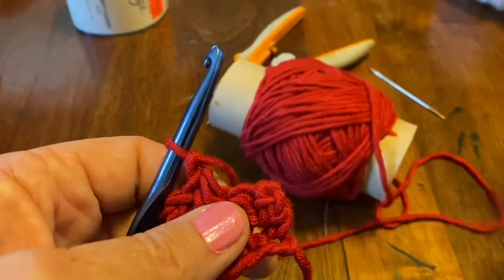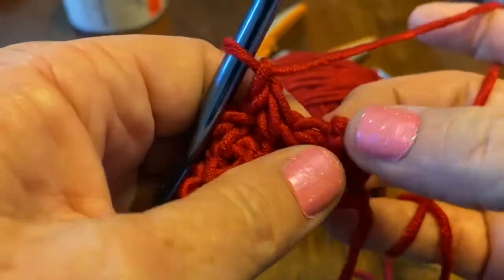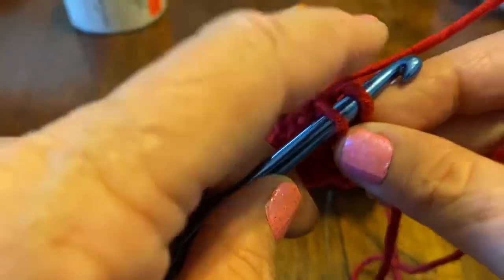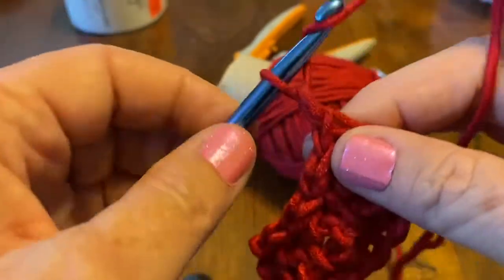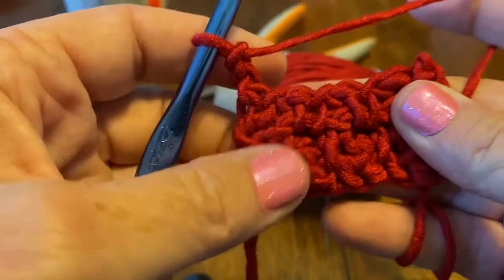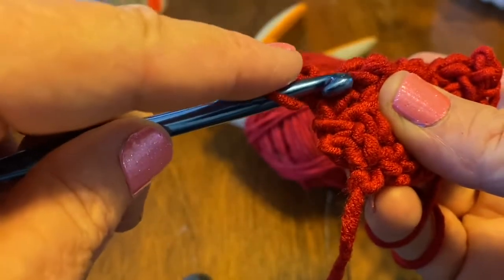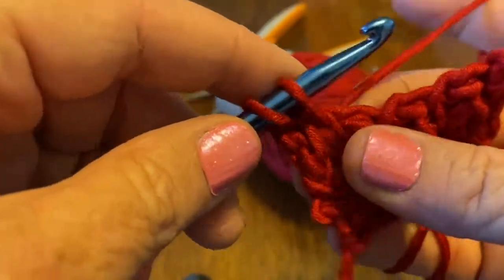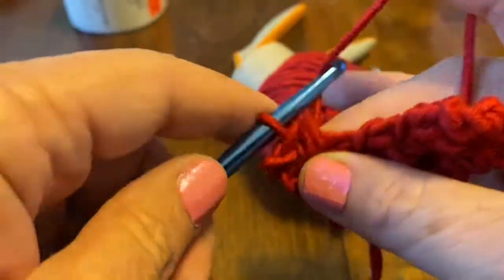At the end, find that last stitch — sometimes you have to manipulate it a little because you don't want to miss it. Do a single crochet there, chain two, turn your work. As you get better at it, you'll recognize the pattern — skip that one and go directly to the next. Yarn over, bring it up, you have two loops, go through that stitch, yarn over, bring up your loop, yarn over, go through all three, chain one.